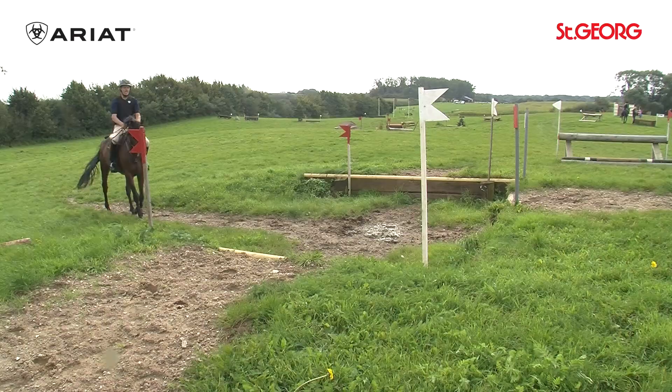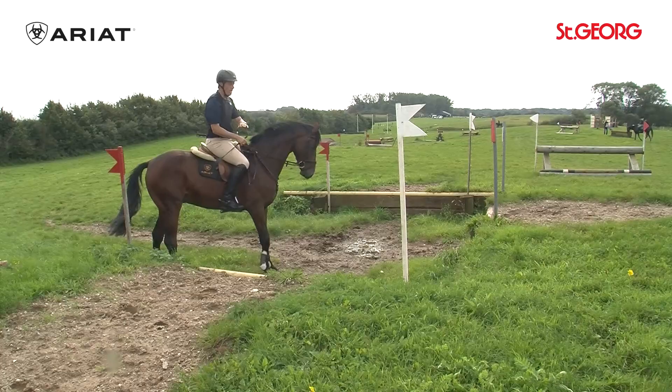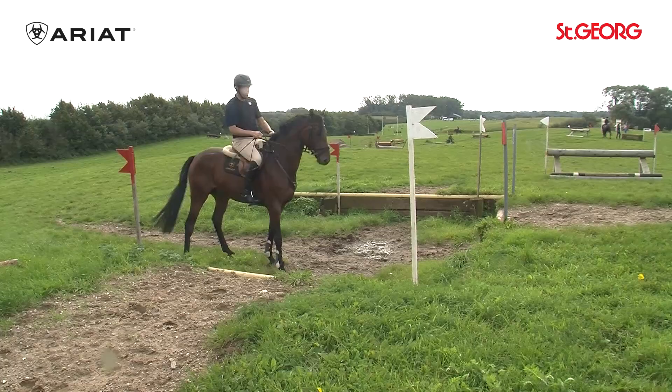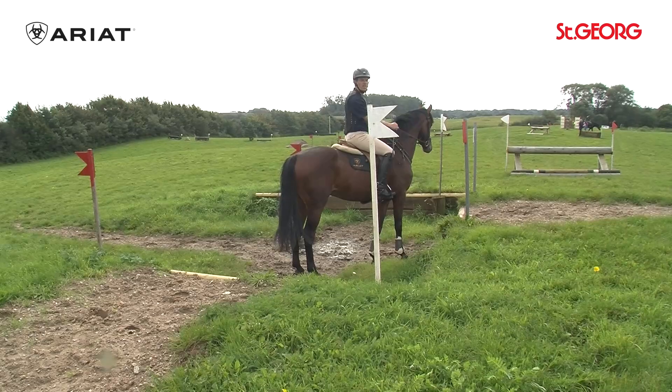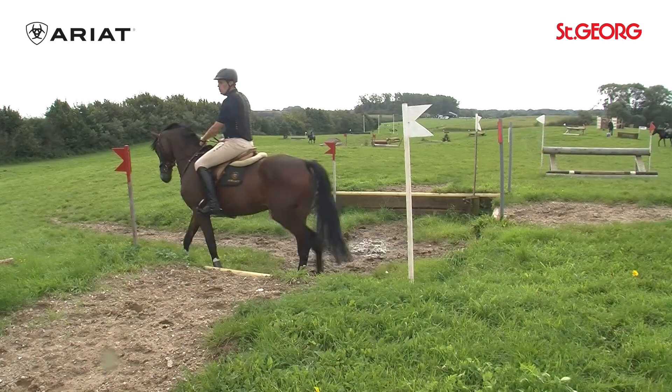Now that we have accustomed the horse to going uphill and downhill, we begin here with the first small steps. My experience is that you should also first familiarize the horse with the takeoff and landing spot. Showing the obstacles is not even that necessary. What is important is that the horse has trust and knows the ground where it will take off and later also jump down. At the beginning it is always easier to first jump out somewhere and jump out, similar to water, than to jump down somewhere straight away.